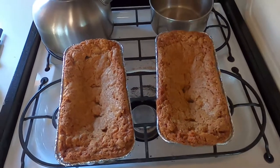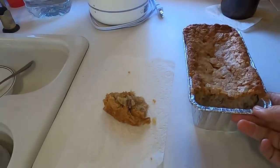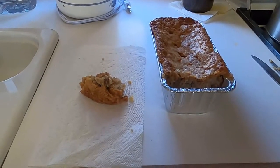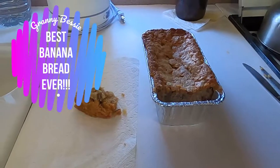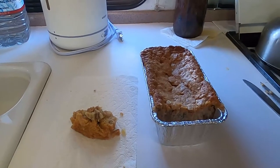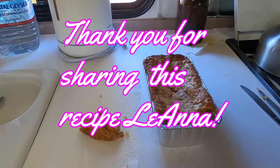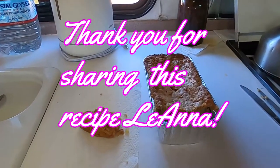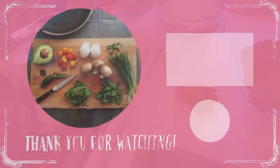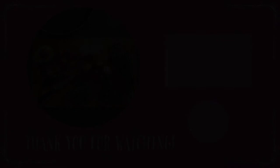I think next time I make it, I'll do it at 325 and it'll probably take an hour. But seriously, delicious, guys. It's still cooling off but I had to sneak a piece and try it. It is so good. Oh my word. Granny Bessie knew what she was doing. It is delicious. It's really sweet — it's almost like a dessert. It's amazing.